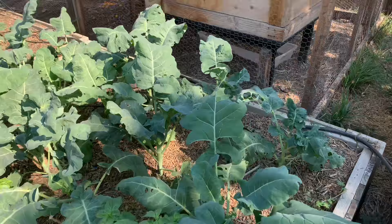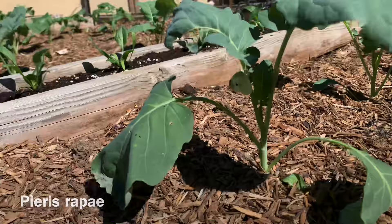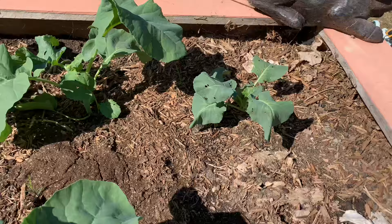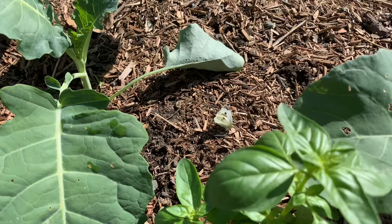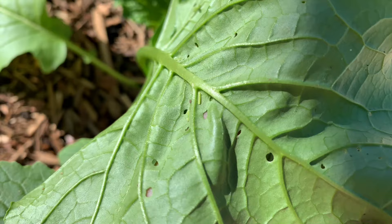Still on the topic of pests, my broccoli here has been getting chewed by something — and in a moment you'll see the culprit. Meet the cabbage white butterfly. I've got to hand it to nature: it is amazing and efficient, albeit in a way that's often a huge pain to us veggie gardeners. I hadn't had these broccoli transplants in the ground outside for more than maybe a few minutes when these gals zeroed right in on them and started laying their eggs.